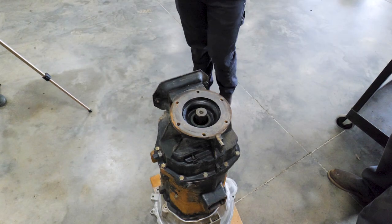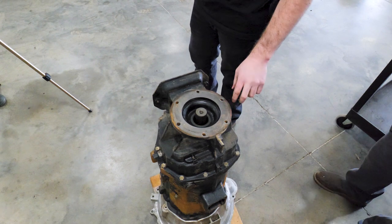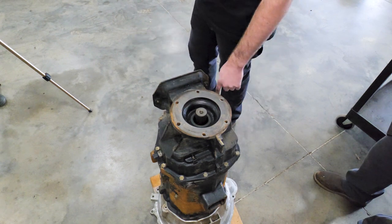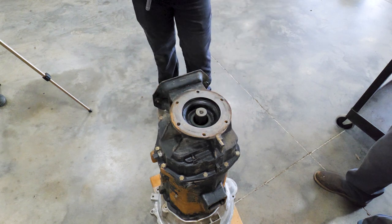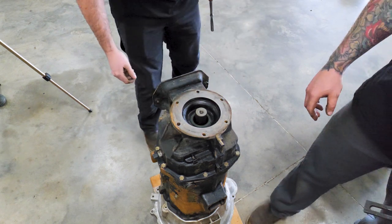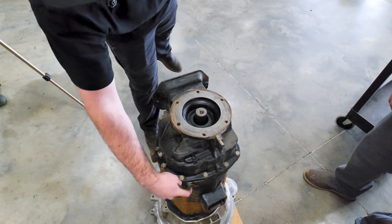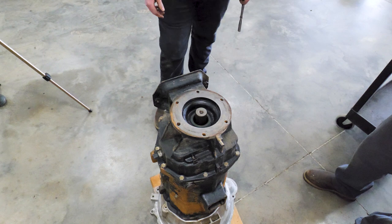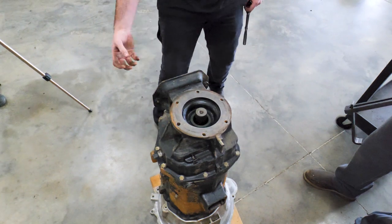First step is to take off the extension housing. This is a four-wheel drive unit. A 15mm socket gets all the outside bolts out. Then we also have to take the detent plug out right here and this one up here. There's a spring and a little ball bearing type piece in there that will come out with everything, and then we can pull this off. We'll show the puller next.